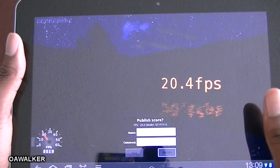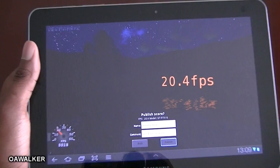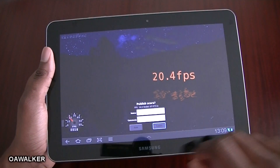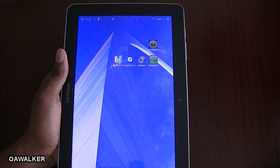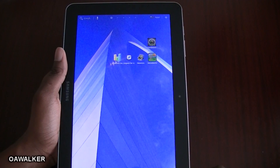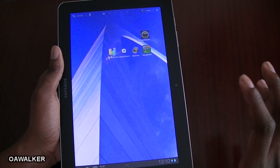That's 24.4 frames per second, which is alright for the Tab. This has an Nvidia Tegra 2 processor at 1 gigahertz. That's just a quick look at some of the benchmark applications and how well the Tab performs. I've tried some Tegra 2 games on here and the graphics are really good.